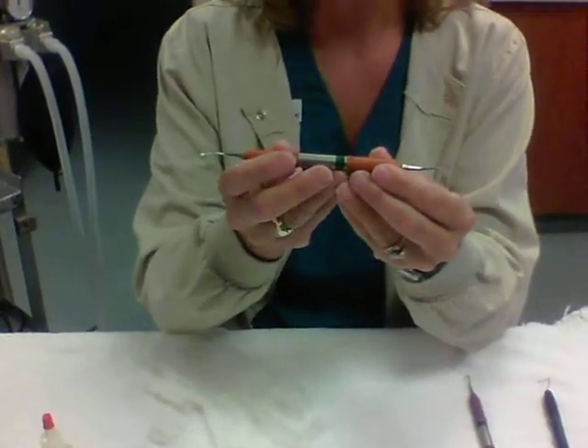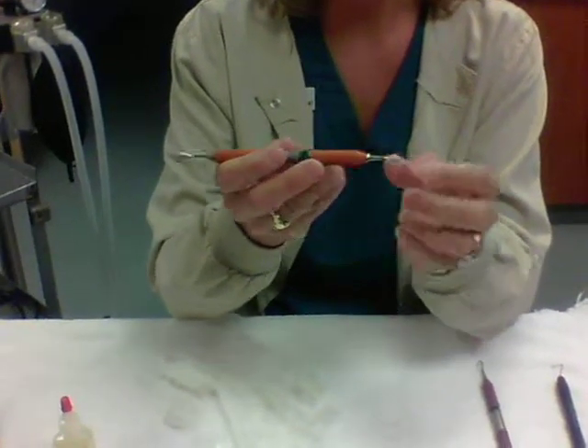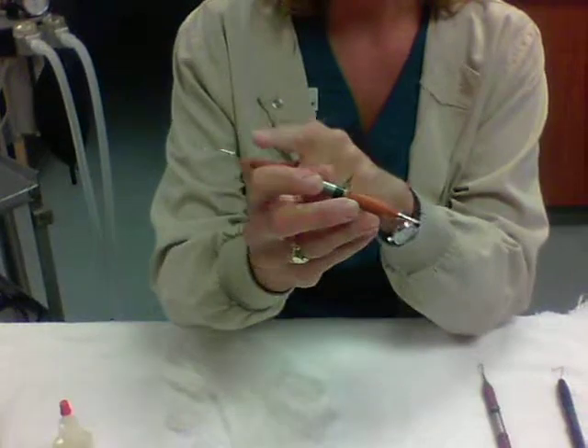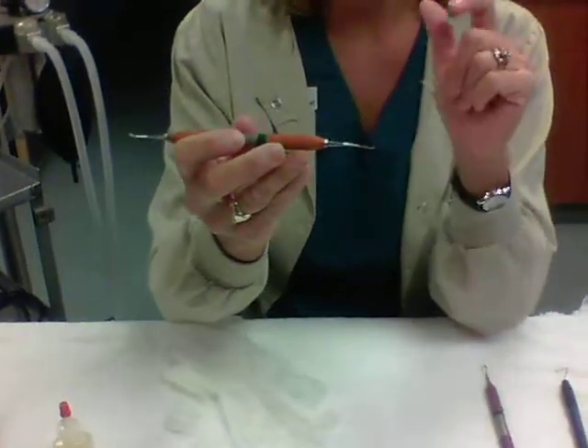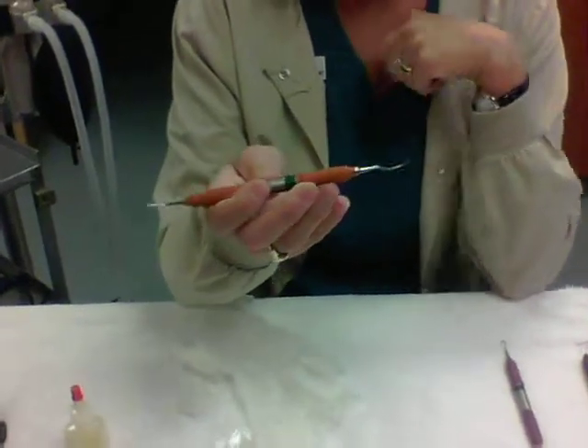Next, we have the curette, which is used for going under the gum line — subgingival. It has a little hook on either end, and it does have two edges to be sharpened as well as the tip, so we'll go through sharpening that as well.